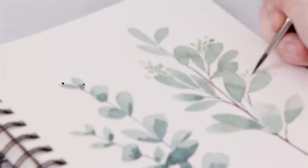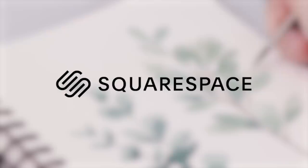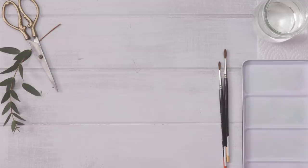Today's video is brought to you by Squarespace. From websites and online stores to marketing tools and analytics, Squarespace is the all-in-one platform to build a beautiful online presence and run your business.